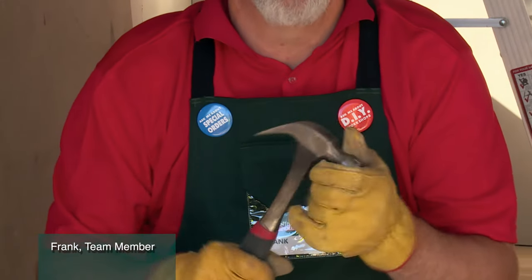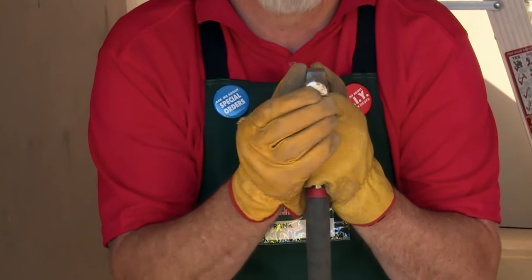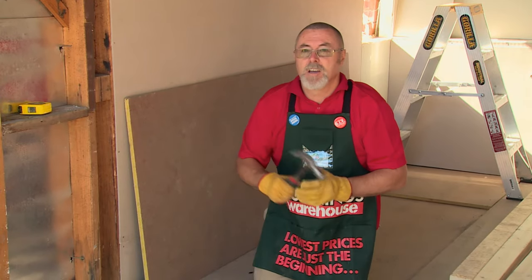A quick tip when you're using a hammer: if you find the nails are bending, quite often if you've got some dirt or muck on the face of the hammer, just rub it on a bit of sandpaper or even a bit of concrete. It'll rough it up. Away you go.